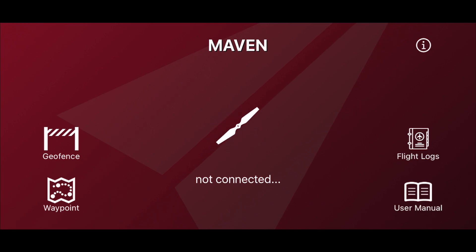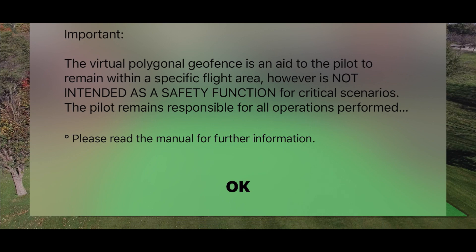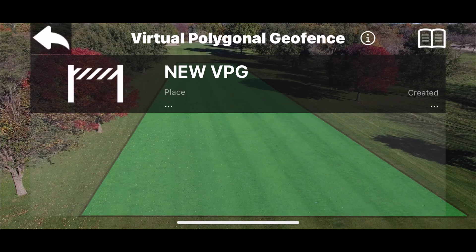What you can see on screen right now: the propeller icon in the middle means the drone is not connected - the controller and Mini 2 are both off. The geofence is a big bonus with Maven - especially for learners who don't want to go beyond a certain distance. If you set a distance and height, you will not go any further or higher than what you've set. That will be covered in a further video.